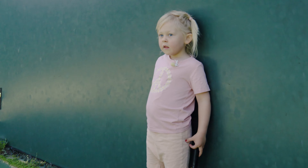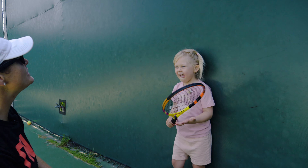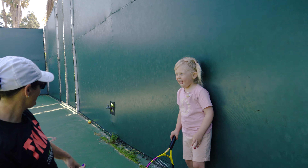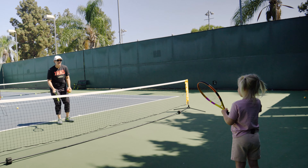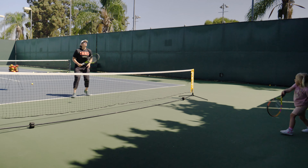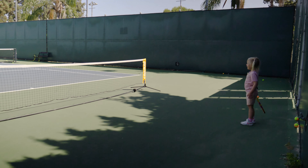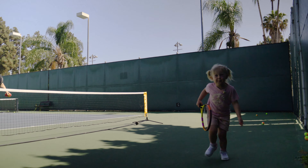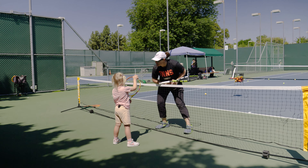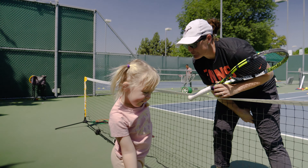What shot did we just learn? What was it called? Forehand. How many hands are on your grip right now — one or two? One. So how many hands do we hold on a forehand? One. How many hands do we hold on a backhand? Two. Good job. We're just going to kind of tap it back and forth — I'll hit it to your forehand. Can you get in your one position? Spider-Man arm. So you're learning how to rally by hitting the ball back and forth with me.